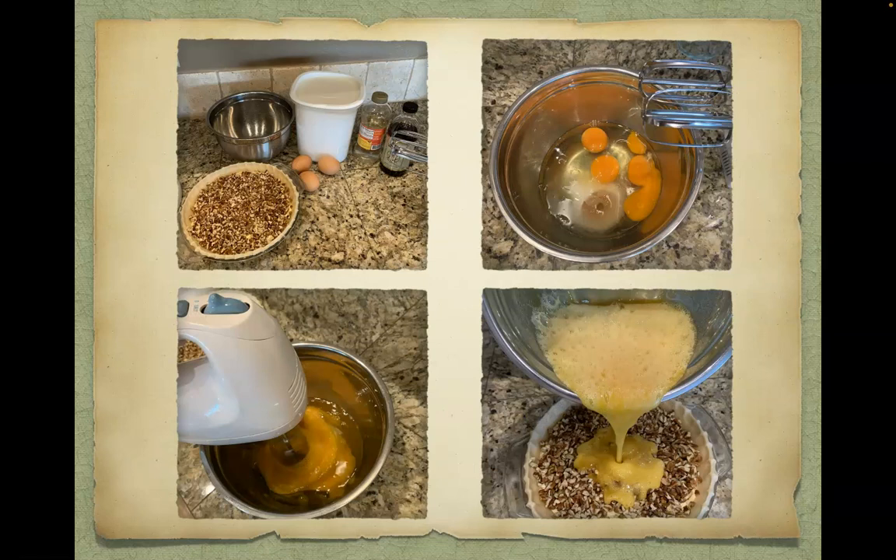For the third and final layer you will need three eggs, sugar, caro syrup, and vanilla. Place all ingredients into a mixing bowl and using a hand mixer blend all ingredients thoroughly. Pour this mixture evenly over the previous two layers.